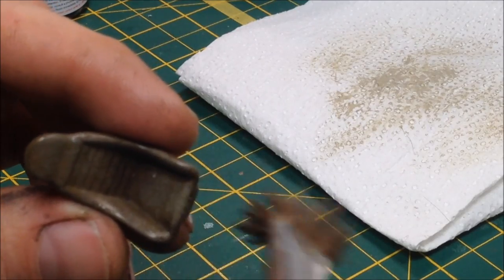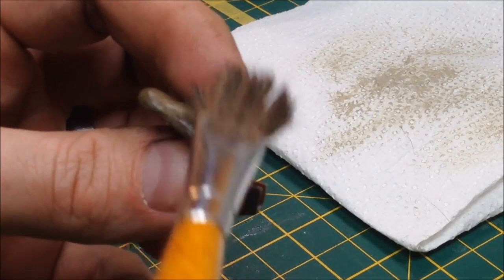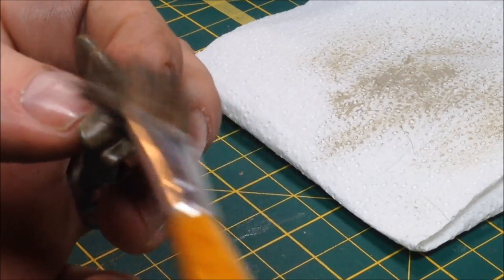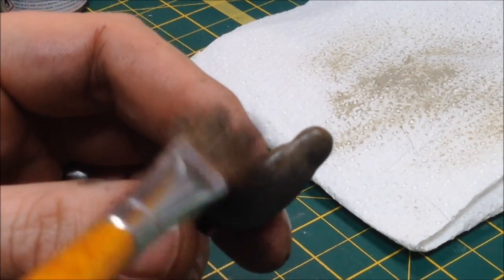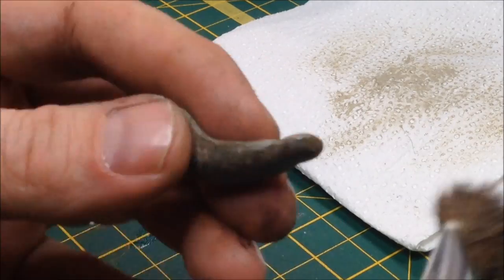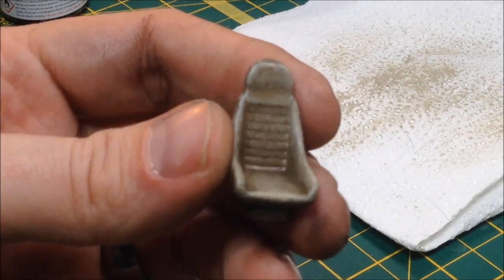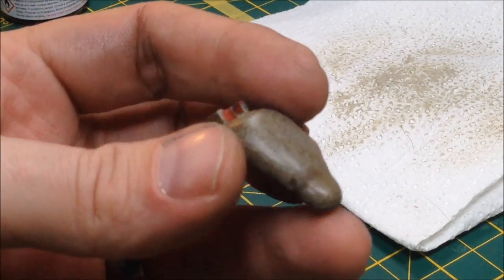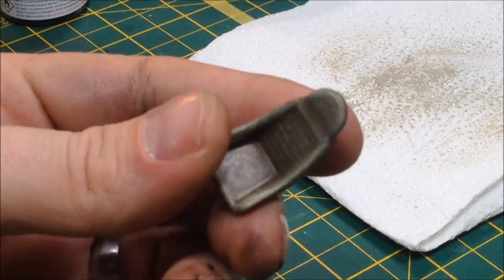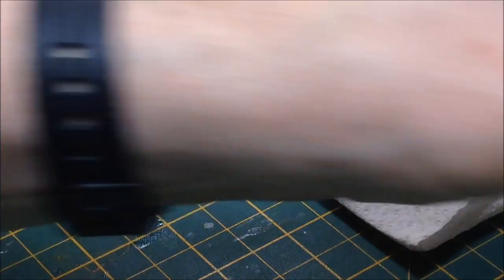Almost no pressure — just touch it to the model, to the edges, and it should slowly start to highlight the raised areas. I'm not too worried if it overdoes it slightly because there's still more we can do to bring it back. It's not the best finish in the world but I don't need a nice smooth finish — I'm looking for rough and ready and slightly lumpy. We'll let that dry and then stick some pastels on.